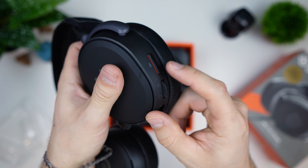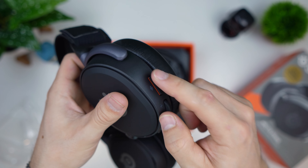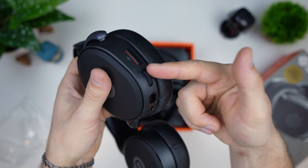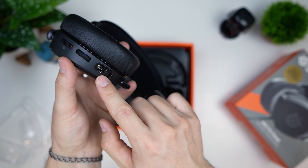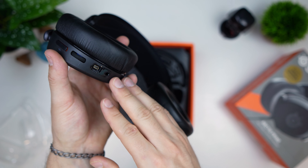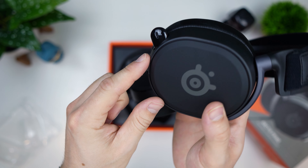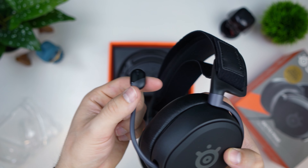Here we have the mic mute switch — it's red when muted, which is cool. It's a nice custom button that feels good. We have a volume wheel which has a stop at each end, so it's not an infinite scroll. We have a mini USB — I guess that's for charging — and then a 3.5 millimeter connection.